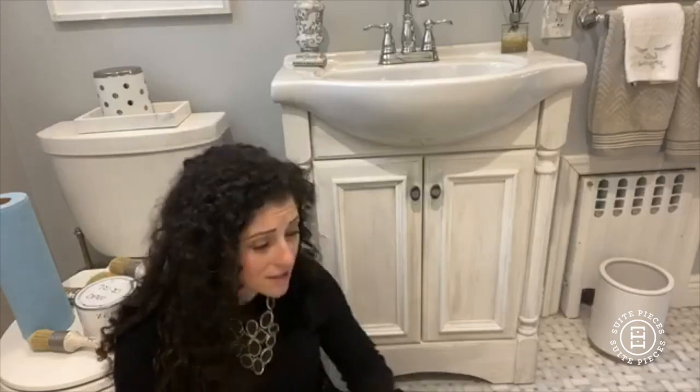So we're in my bathroom today — welcome! We're getting up close and personal here. I did a house tour a couple of weeks ago and I told you that one of the things in my house that we did was this really cute little guest bathroom, and I never waxed this vanity. So I'm going to tell you the tale of this vanity.